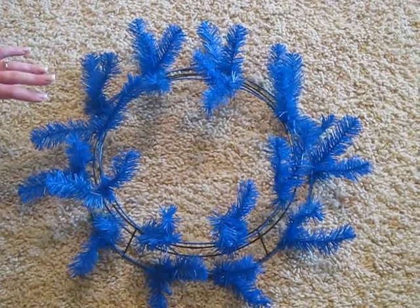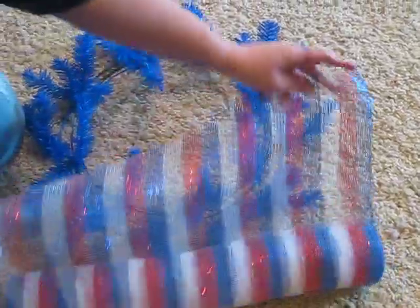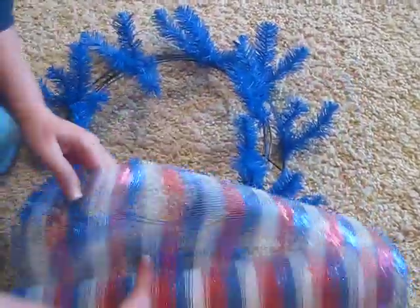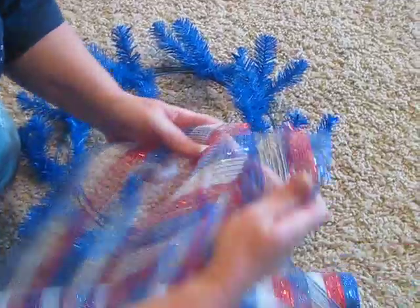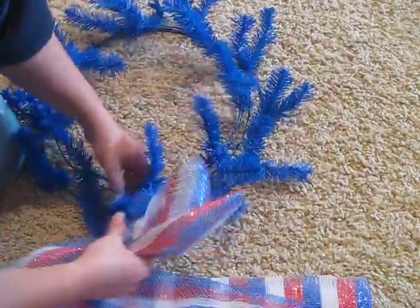So I'm just going to give you a little demonstration of how you start this. I already have one open. This is what it looks like. It's real easy. You just wad it up like this, and I like to start with the inside.